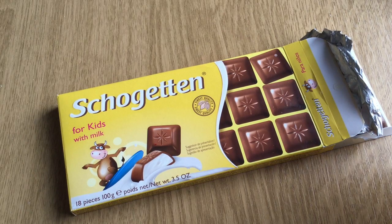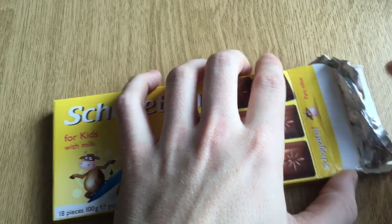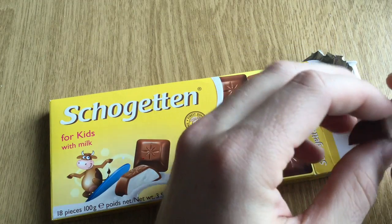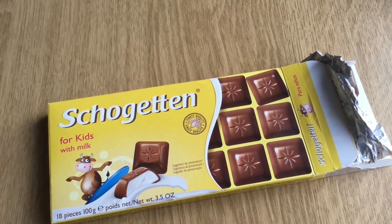Guys, I would give it basically a 7. It's not the best chocolate, but definitely not the worst. It's okay. See you in the next video — bye-bye, guys.